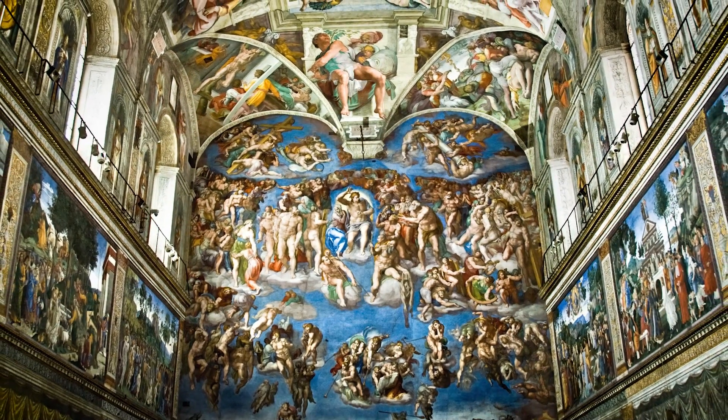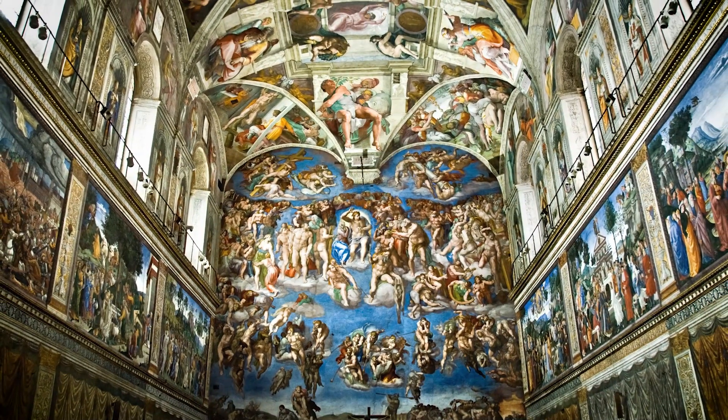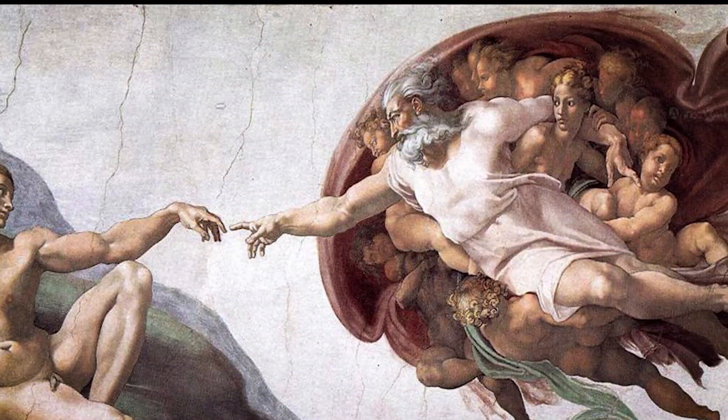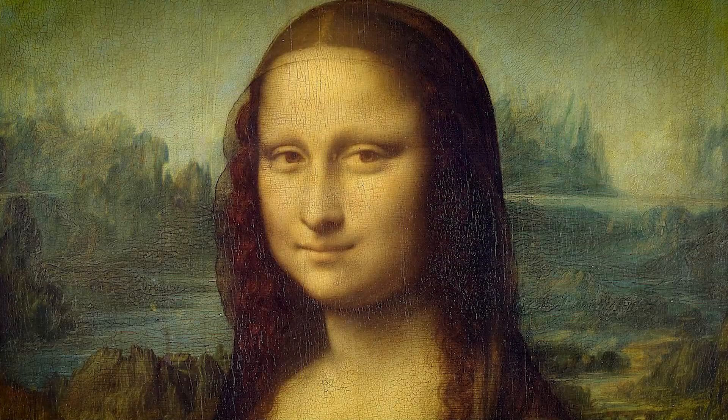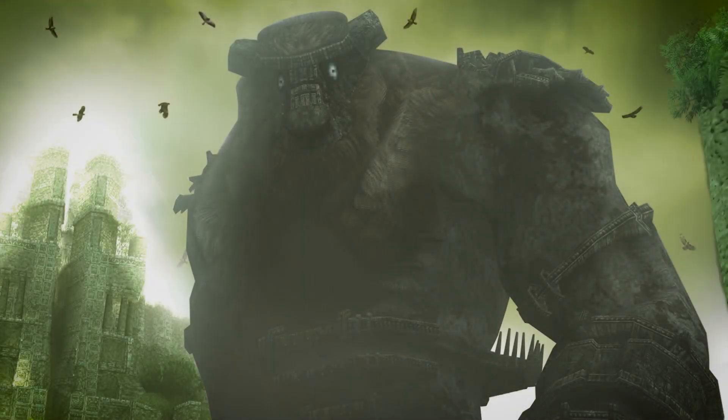From the dawn of man there has always been art, and among this art there exist the greats. Instantly recognizable pieces that both revolutionized and epitomized the medium. From paint, to sculpture, to music, and contemporary mediums like film and video games.